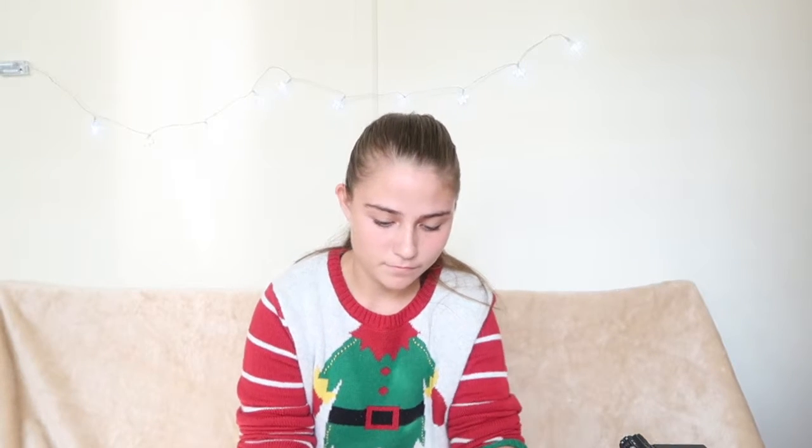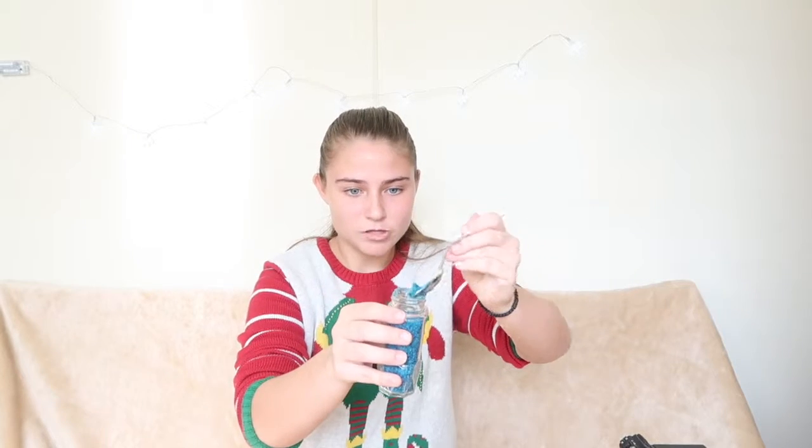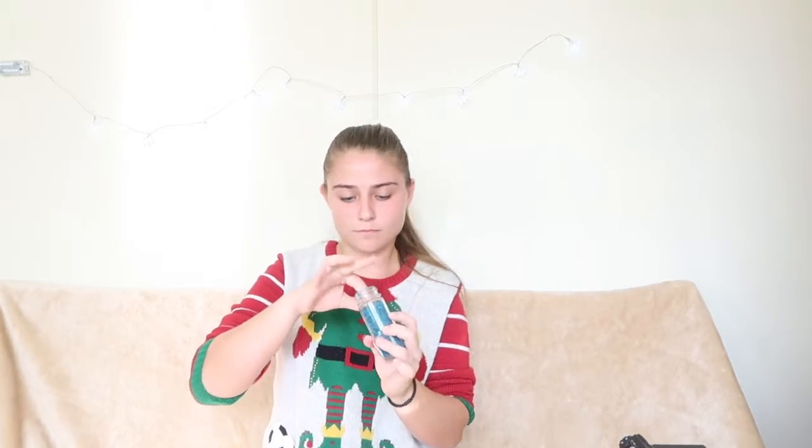So for the lip scrub, I'm going to put it into this little container — it's like an old spice bottle container that I'm reusing for this. I'm going to take a spoon now and scoop it into the container. Last scoop, and there you go — it's soft! I will link everything for this recipe down below.